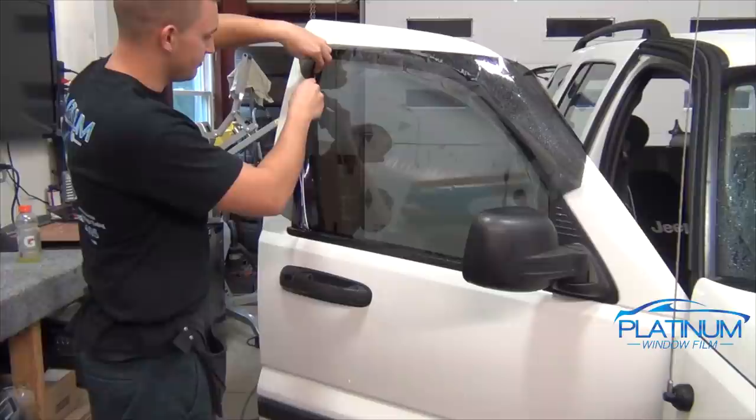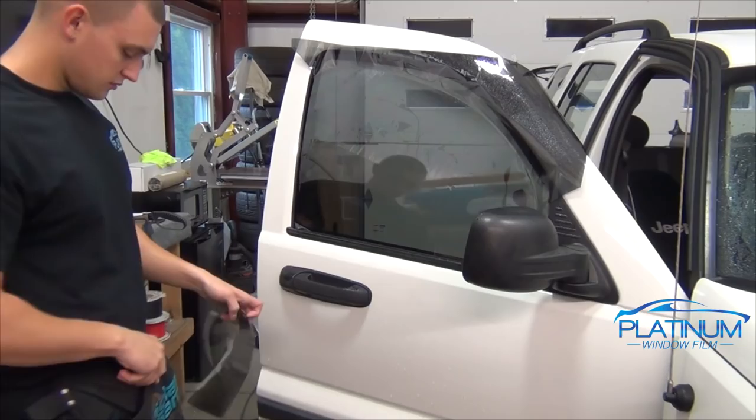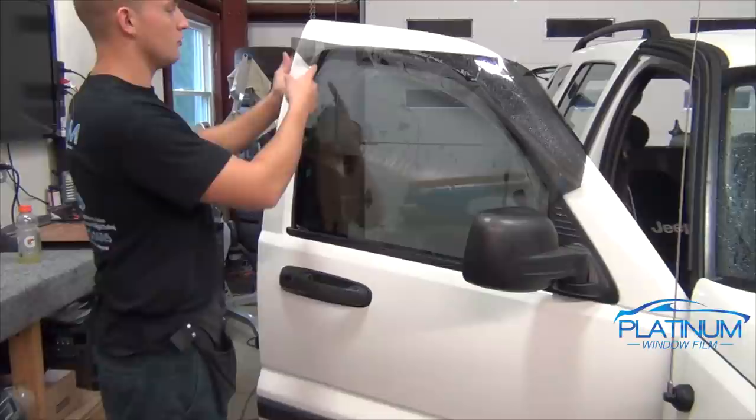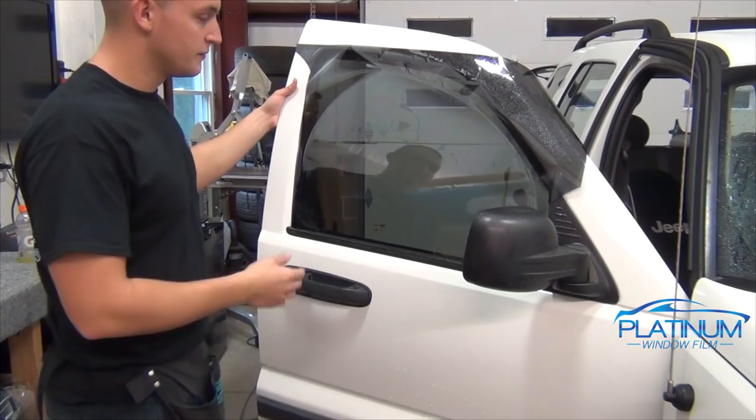Just make sure that when you're starting at the top, the film is pushed all the way into the edge and the razor is in there before you push the blade out. On this typical Jeep, you don't want to cut from the top all the way at the top edge — there is a bend in the window here. I like to start right before it bends. Now we're going to roll down the window to cut the top edge. Before I roll down the window, I like to cut the excess film off.